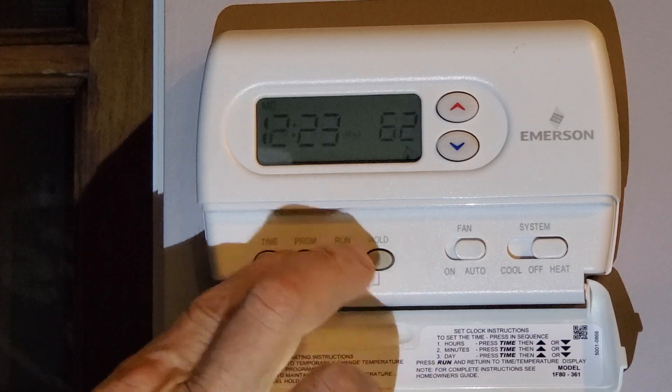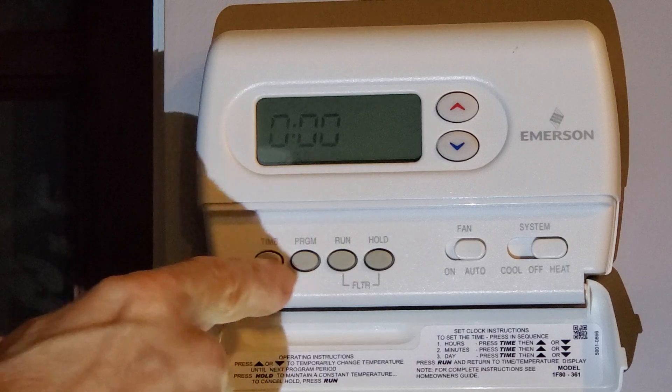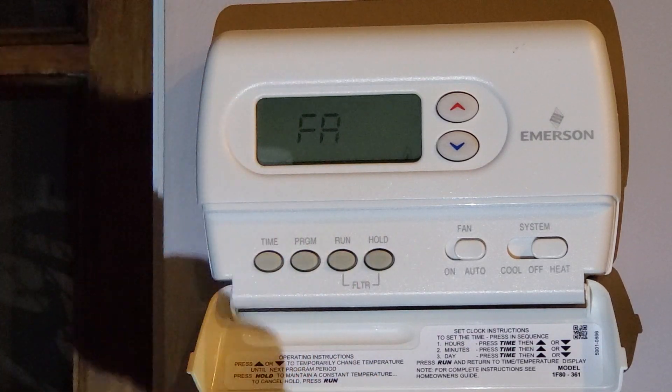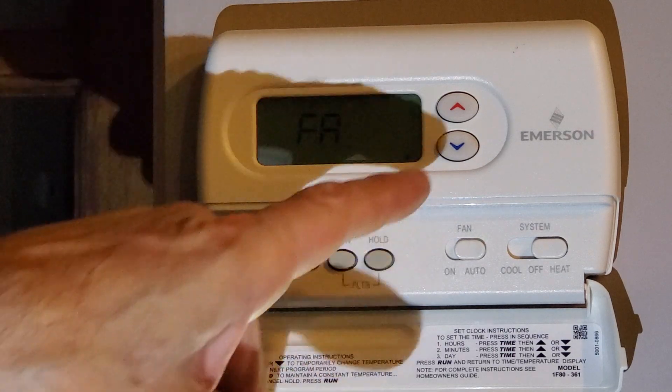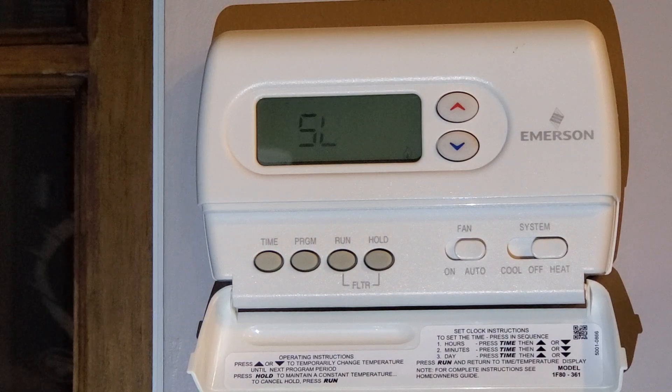Mine is a steam system, so I'm going to set it for that. The way you do it is you hit Program and Run at the same time, then hold to advance to the next item. You can see it's set up for fast here, and I just hit the down button and it brought me to slow. Now I'll hit Run again to go back to run mode.